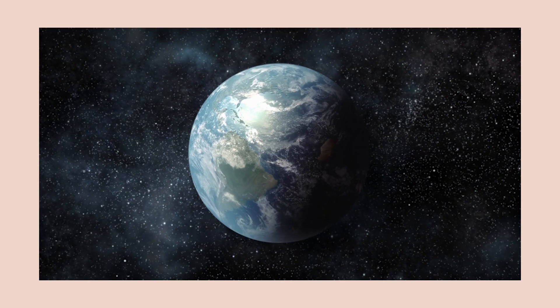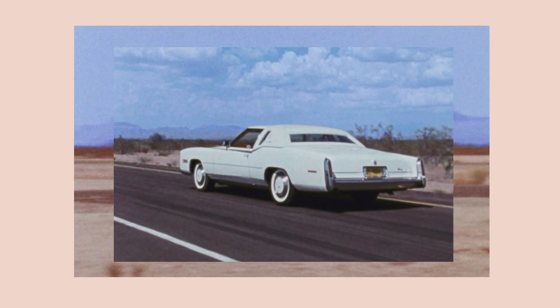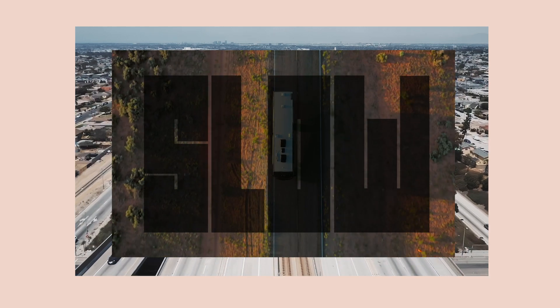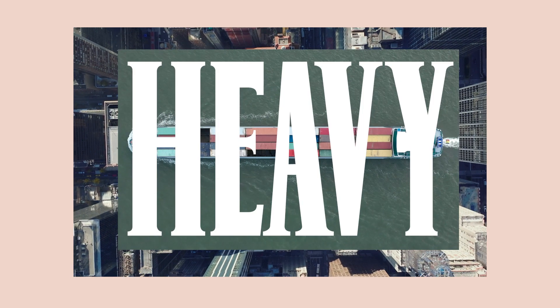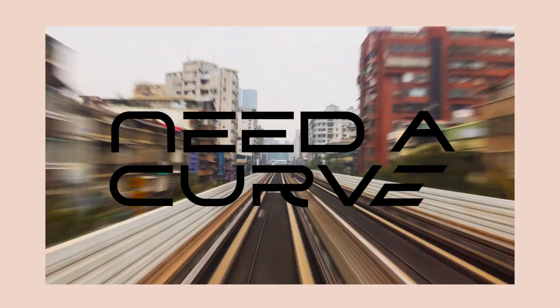It's crazy how we used to think the world was flat — and that flat was fast and aerodynamic. But we learned that flat is slow, flat is heavy. To move fast across the flat, you need a curve.